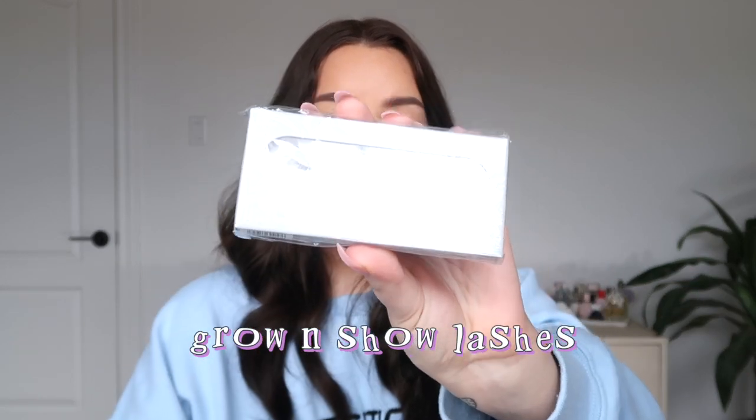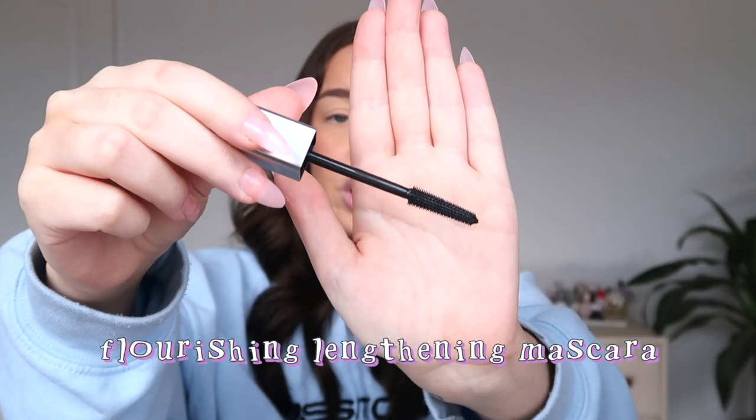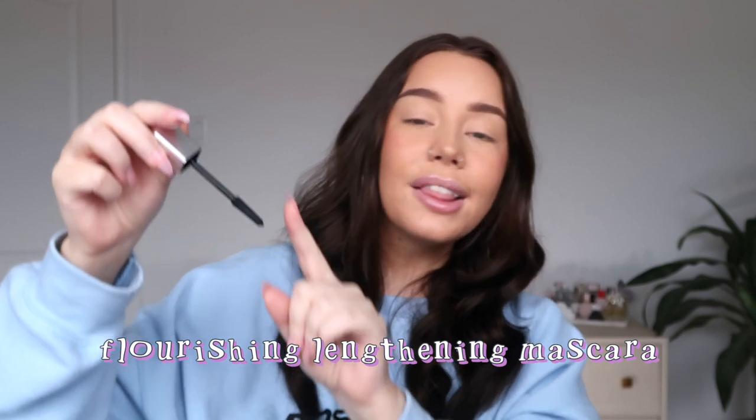I also got some lashes. In my last video I used the Internally Meowing lashes which were more natural-looking, so today I got the more voluminous style called Grow and Show — slightly more dramatic. I didn't think I'd like lashes in my last video but they ended up being really flattering. For mascara, I tried the volumizing one last time, so today I'm testing the lengthening mascara to compare.